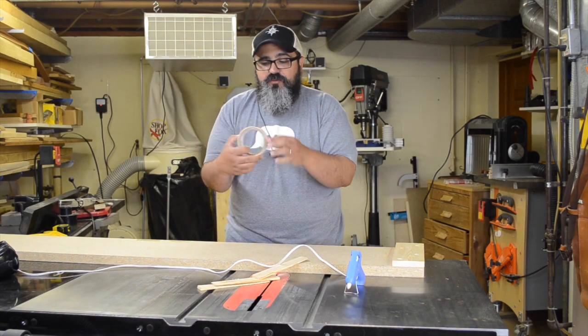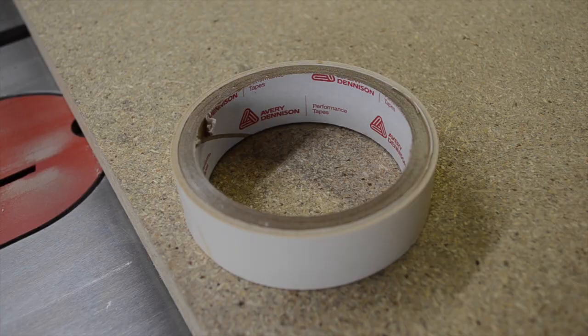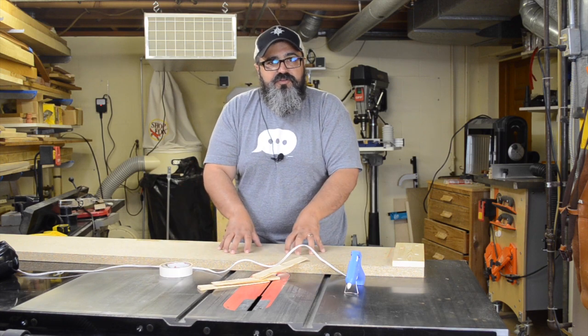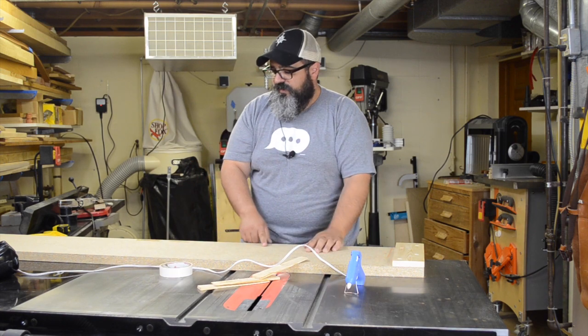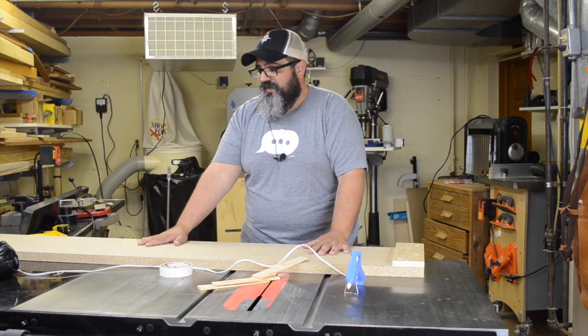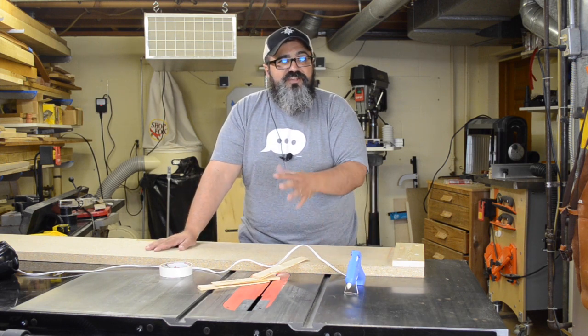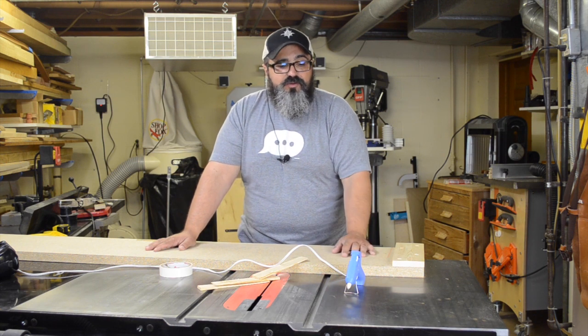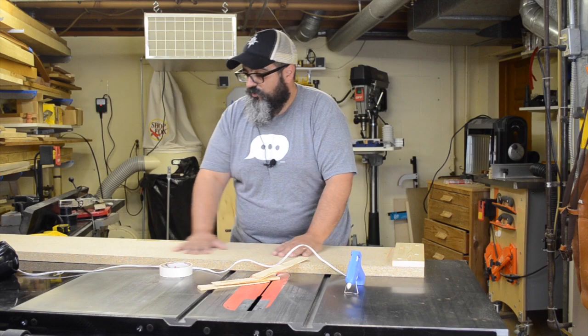Another option I had mentioned was using woodturner's tape — this happens to be one that's double-sided, and the more pressure you push on it, the harder it actually holds on. And if anything, you can kind of see in this video there are actually some remnants of it on the board. I can't quite get those off, but it's not a big deal — it's not sticking in any of the wrong places. It's just another option. So the question of whether the hot glue can cause any issues with the board — I have yet to have it happen.